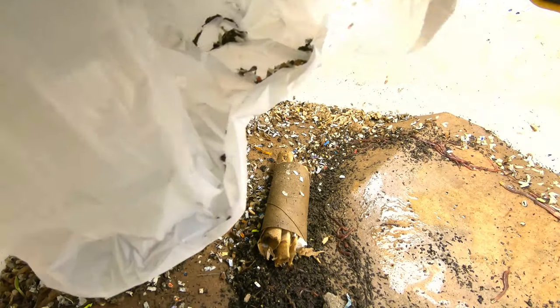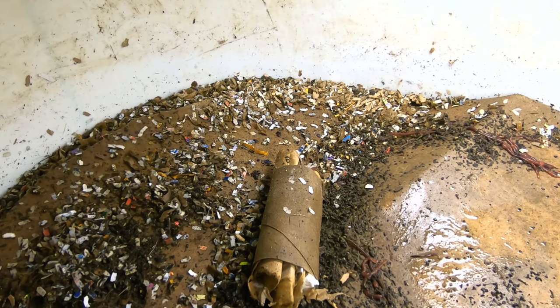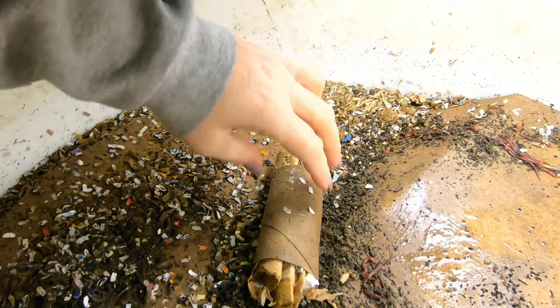I've been covering with the garbage bag in hopes that would help, and it looks like it totally has. You can see how wet everything is.